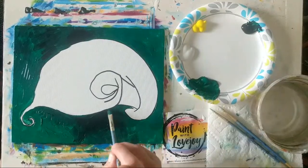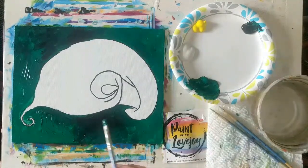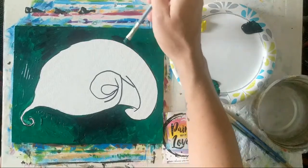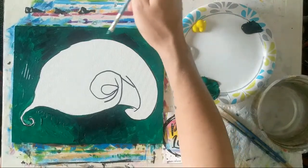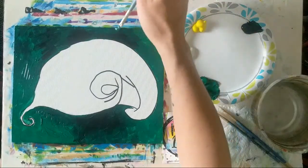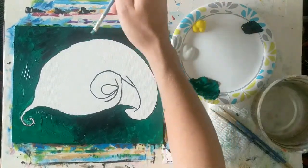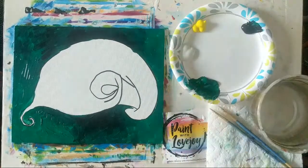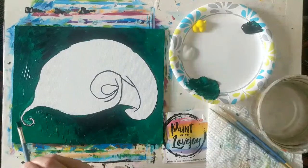As you go through the painting process, if you're shaky as the brush touches the canvas, that means you're holding your breath. Take a big inhale, and if you're still finding that you're shaky, exhale as the brush touches the canvas — that will make it a little bit easier.